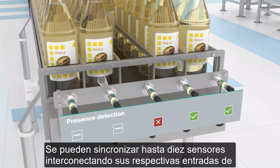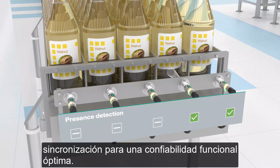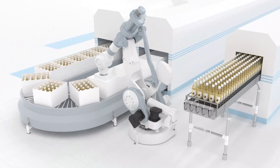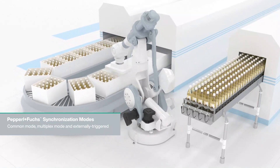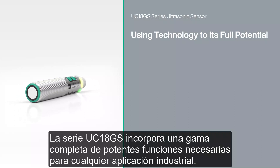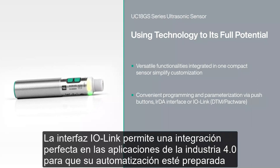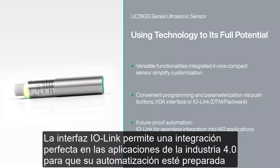Up to 10 sensors can be synchronized together by interconnecting their respective synchronization inputs for optimum functional reliability. The UC18GS series comes with a full range of powerful features required for any industrial application. The different programming options allow for flexibility when commissioning. The IO-Link interface enables seamless integration into Industry 4.0 applications to make your automation future-proof.